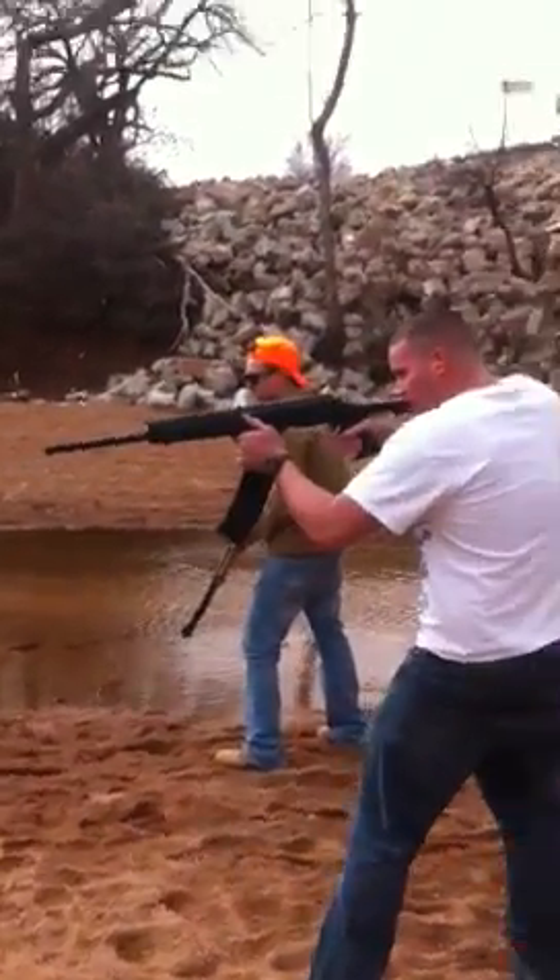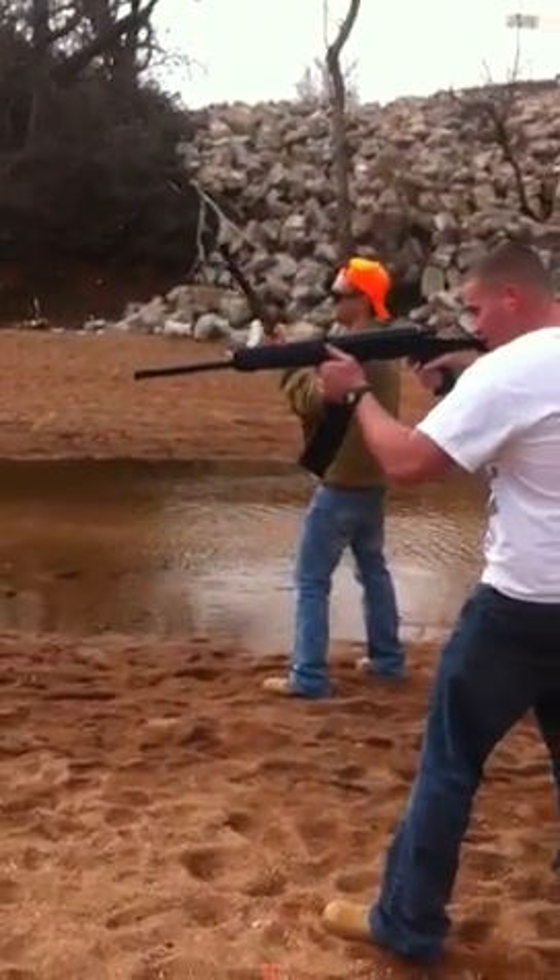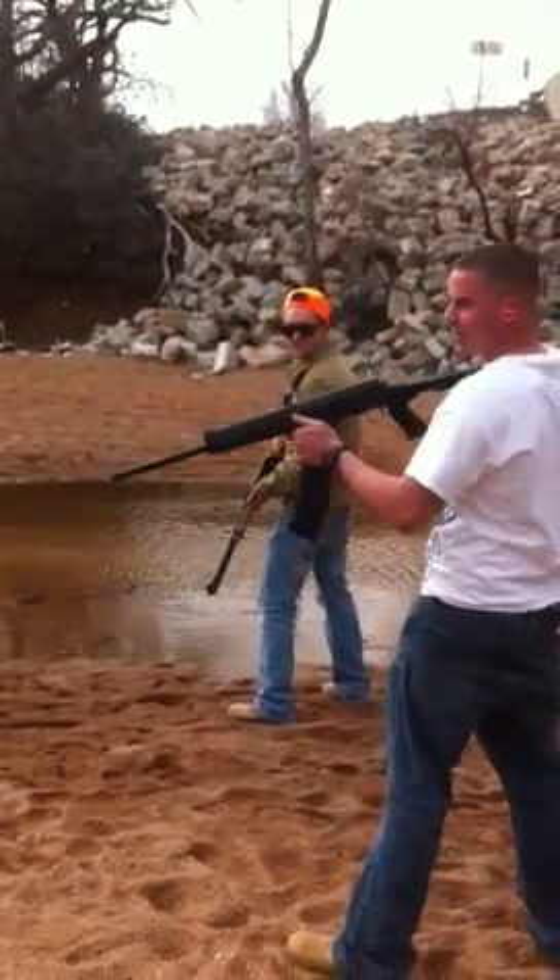Alright, here we have a 30-30. We have a 12-gauge shotgun semi-automatic with 12 round clip.